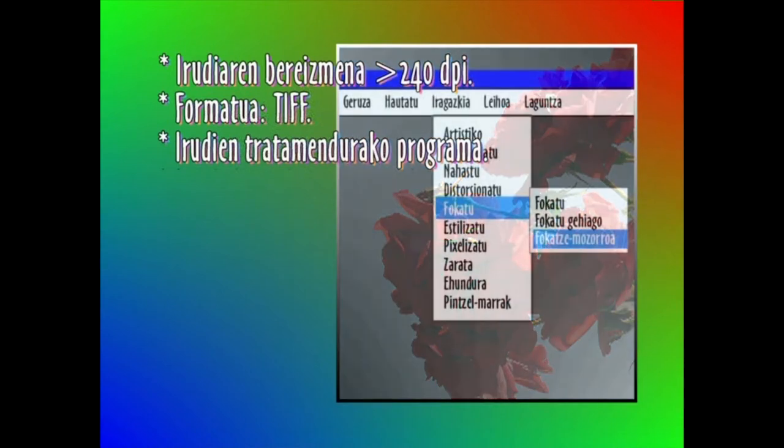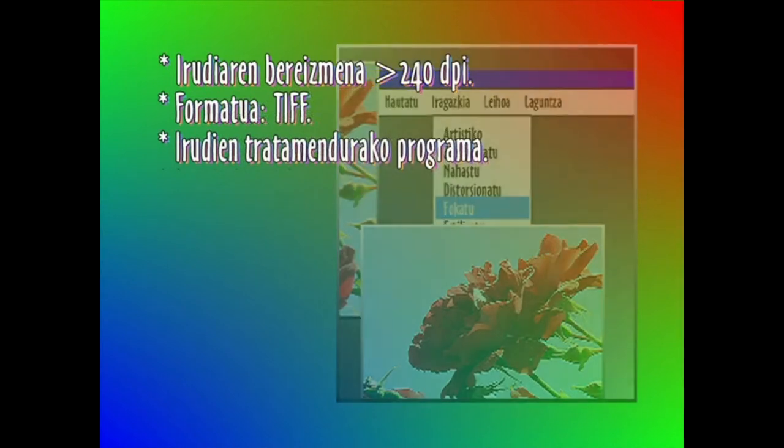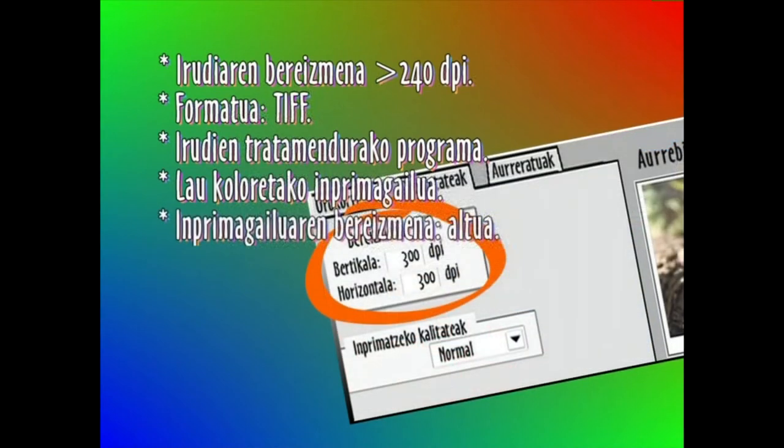Zuzenketak egiteko, irudiak lantzeko programa erabiliko dugu. Imprimagailuak gutxienez lau koloreak izan behar ditu: ziana, magenta, orria eta beltza. Eta bereizmena handia ere bai.